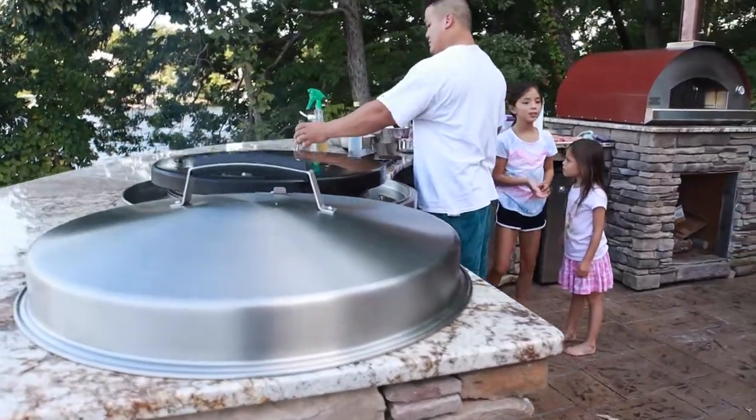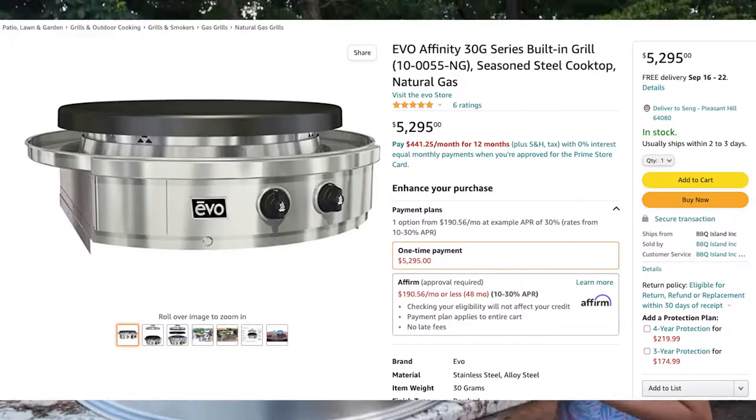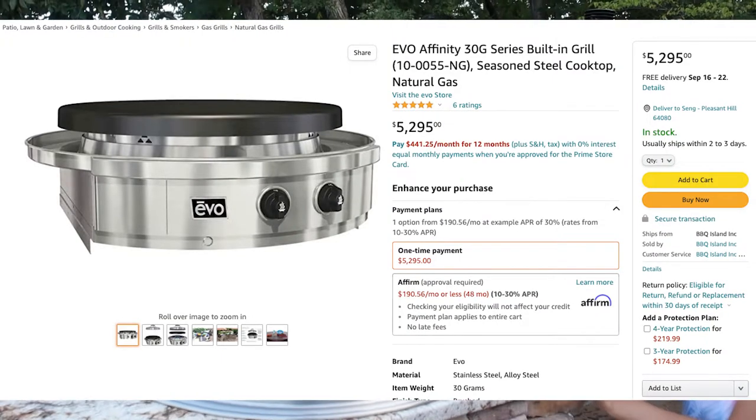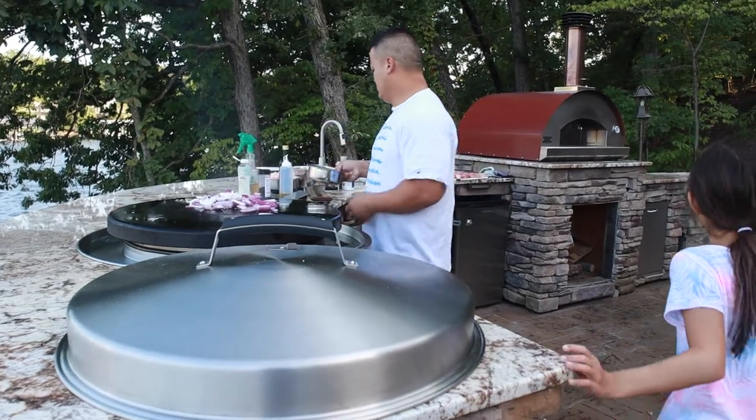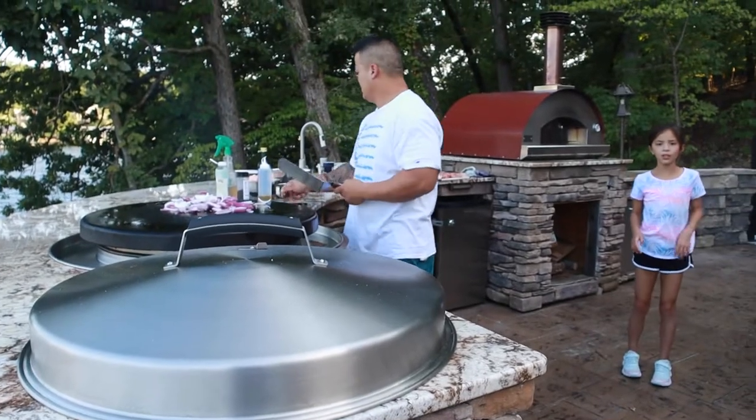I just wanted to share with you how living the high life of buying something like this that's around $6,000 is quite a splurge. Here you can see we're cooking up onions, and you'll also see him cook up vegetables — and they cook so evenly.